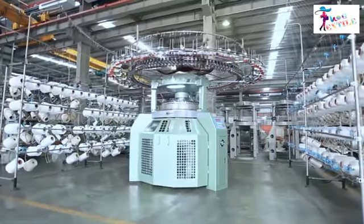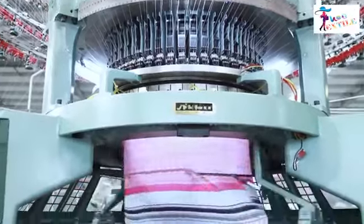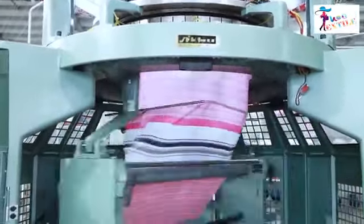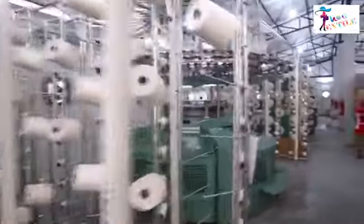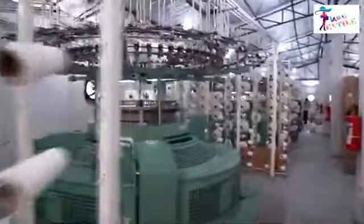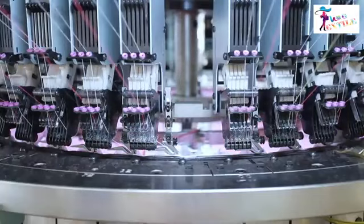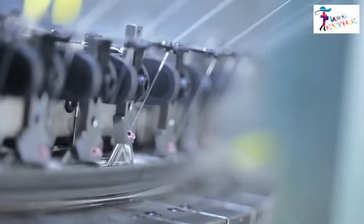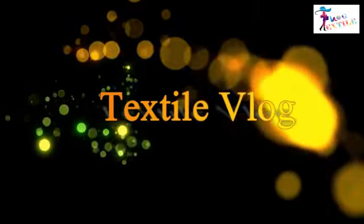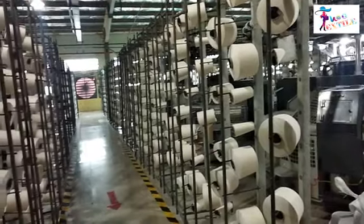A circular knitting machine is a device used to create weft knitted fabrics in a semi or fully automated fashion that always produces a tube-shaped fabric. It is widely used throughout the knitting industry for its productivity and user friendliness. In this video, I will give you a clear concept of how a circular knitting machine works. Welcome to the Textile Vlog — stay with us and enrich your textile knowledge.